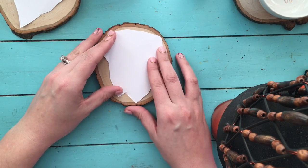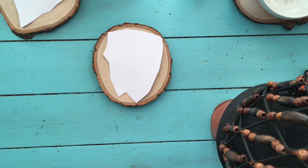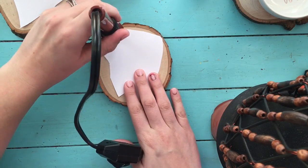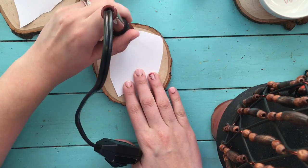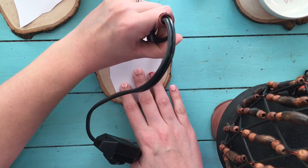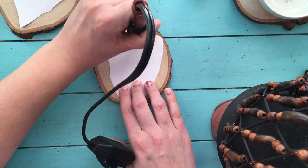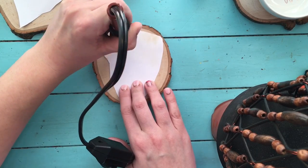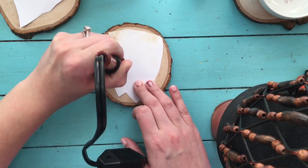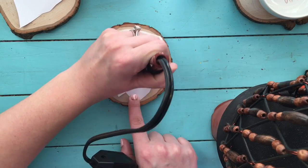So now I'm going to put this face down on my piece of wood and I'm going to take my wood burner and start transferring the image. Since this is real time, it does take a little bit for it to transfer. You just kind of go back and forth — you can go in circles, you can go up and down. You do have to be careful not to get the image transfer tip on the piece of wood itself because it will wood burn it.